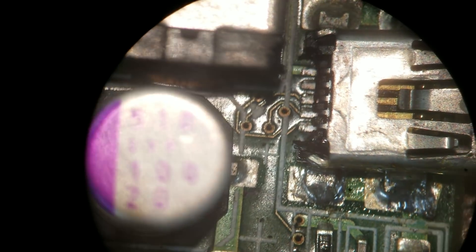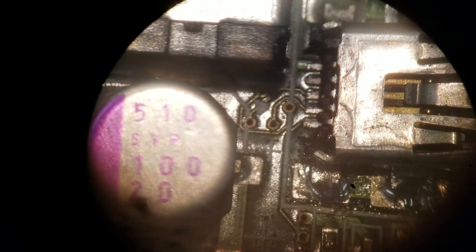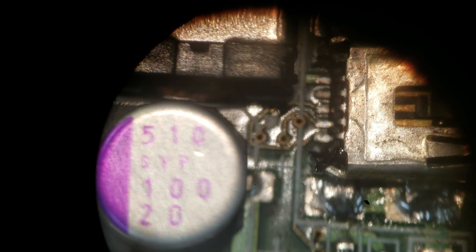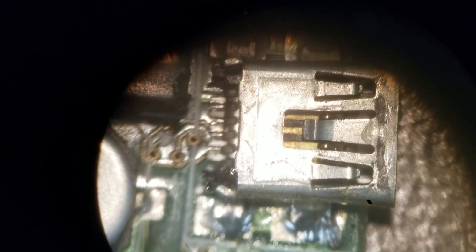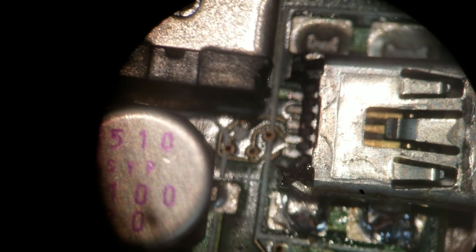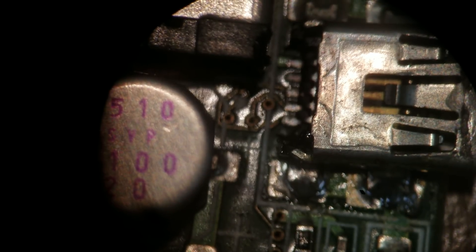If I didn't have a replacement USB port, I would just reattach it and it would work, because there isn't major damage to this port. But I do have a replacement. My camera isn't cooperating here, but that's what I wanted to show — that if somebody is looking for a problem in a computer's USB port, sometimes it's not so apparent as to what's going on. Just keep looking; if you look for it, you'll find it. Thank you for watching. Bye.